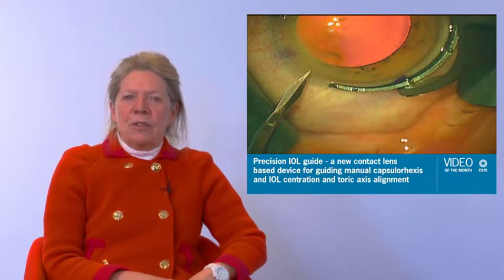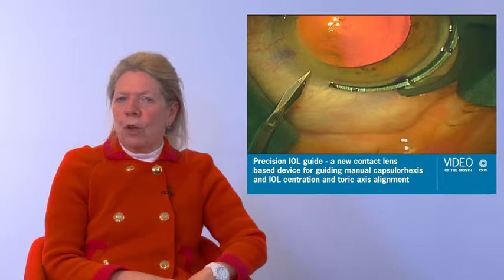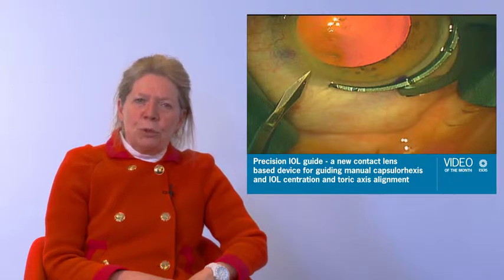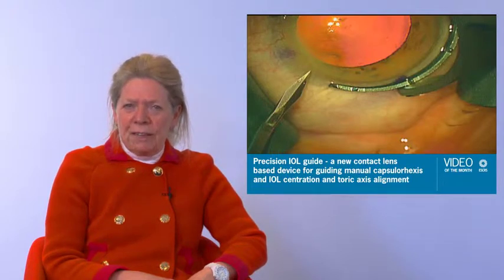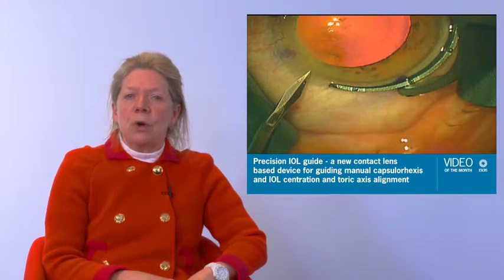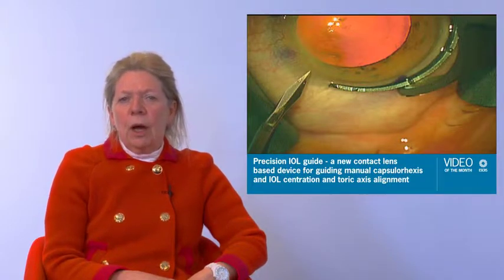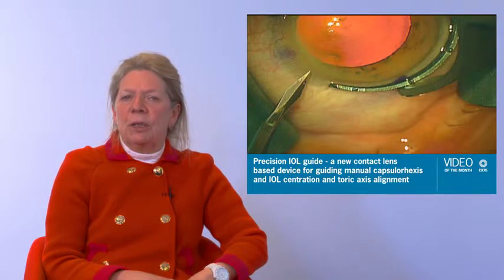The device consists of a rigid contact lens with various marks molded on its surface, helping the surgeon to perform a more accurate manual capsulorexis. Devices that are glided into the anterior chamber and positioned on top of the anterior surface of the anterior lens capsule will give the most accurate sizing of the anterior capsulorexis. However, in this particular device the size of the rexis may vary slightly depending on the anterior chamber depth.